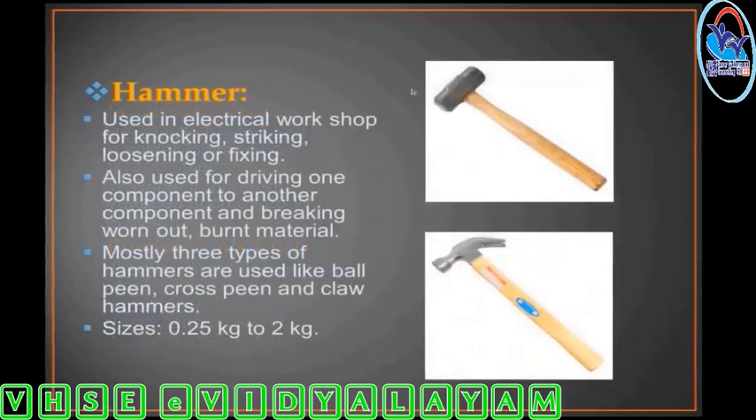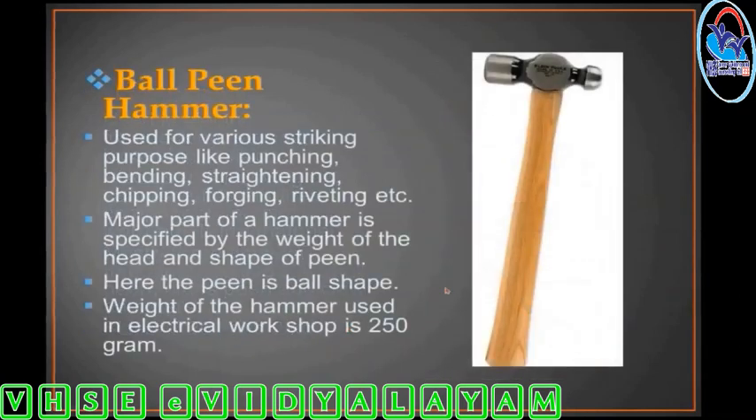Hammer. There are three types: ball pin, cross pin, and claw hammers. It is used in the electrical workshop in sizes from 0.25 kg to 2 kg. The ball pin hammer is used for various striking purposes. The ball shape end is used for specific striking needs and the weight of the hammer is 250 grams.